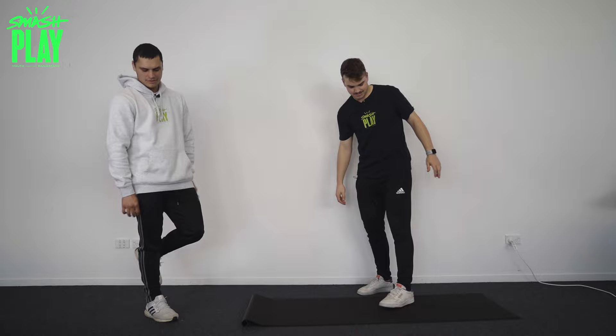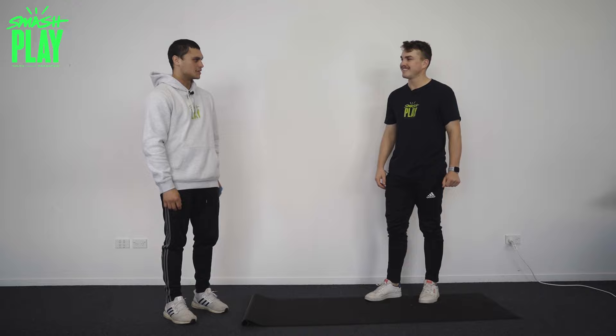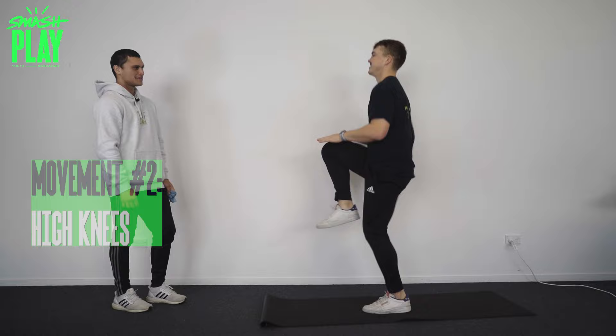That sort of activates your quads and gets your hips going. And then high knees — get the knees up. Keep your hammies in.